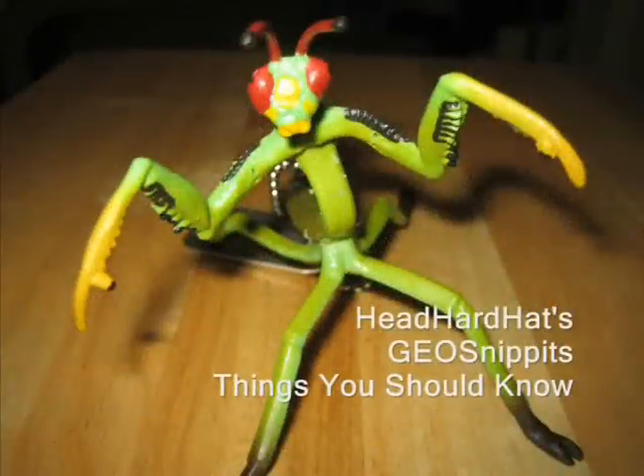And now, these are things you should know. Hey folks, Head Hard Hat here — just want to give you a little tidbit of advice. Always be sure when you're out geocaching to keep extra batteries with you. You don't want to be in an isolated area — in the forest, swamp, or any place else that you go geocaching — and have one of these guys go dead on you unexpectedly. A little helpful hint from the Head Hard Hat to you.